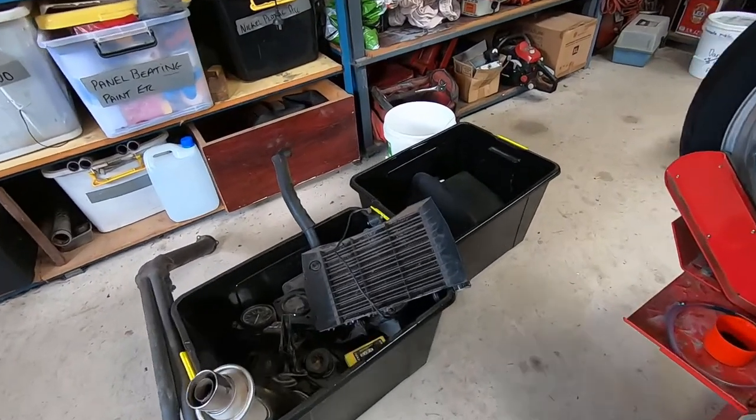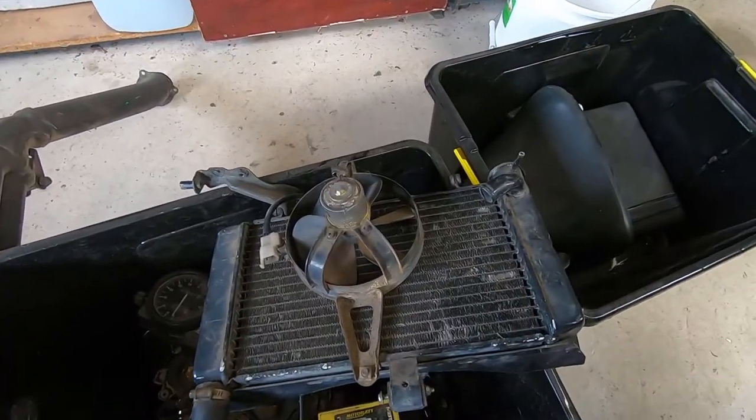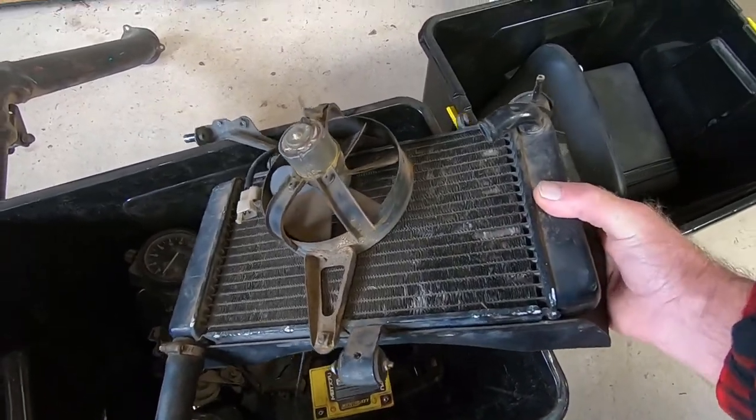As you can see from the tub of bits, there's not a lot left in there, so we'll drag this thing out. It looks pretty shitty. We'll put that on the bench and have a bit of a look and see what we can do with it.